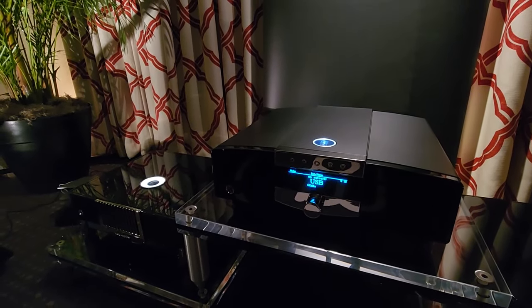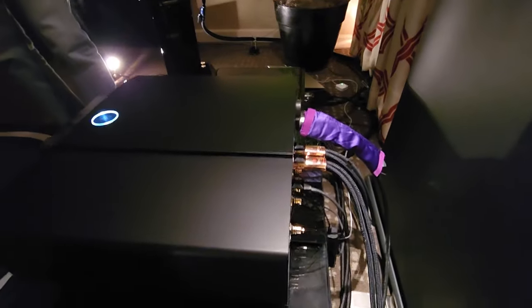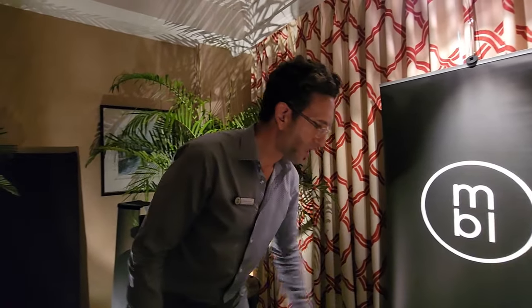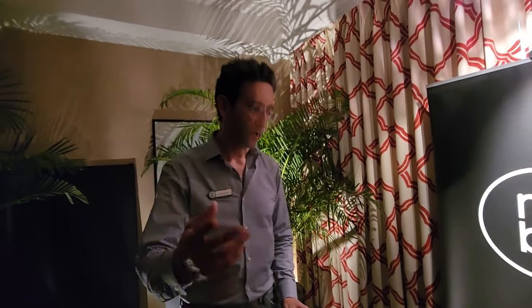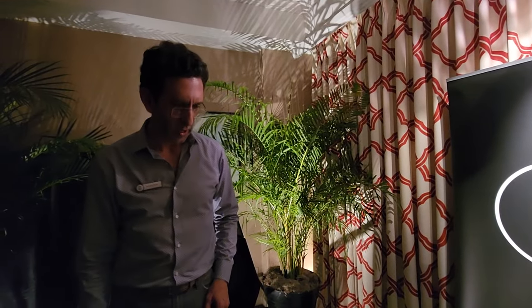It has a LAN jack input and is Roon ready. It can accept any DLNA or UPnP source player on the network. It's also a full-featured DAC, so you have USB inputs, AES, S/PDIF, and TOSLINK. Full resolution, full bit-perfect. There's also AirPlay, so you can stream from your phone or iPad — bit-perfect as well.